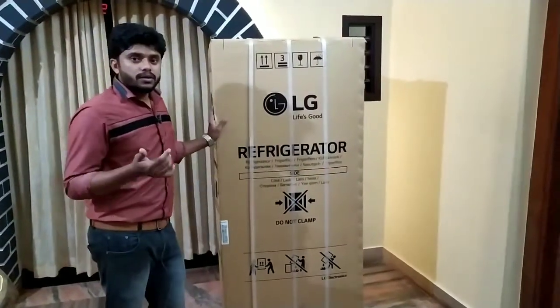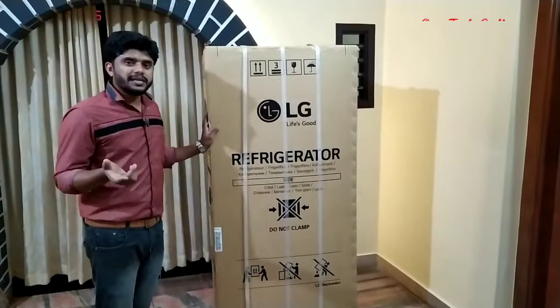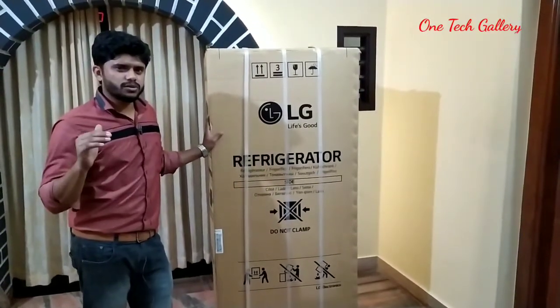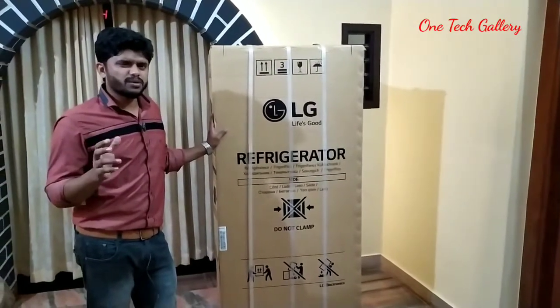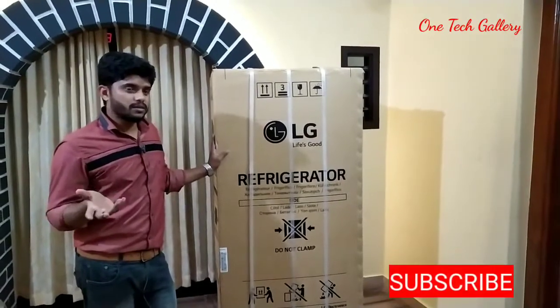Ok friends, now we are going to show you a refrigerator.